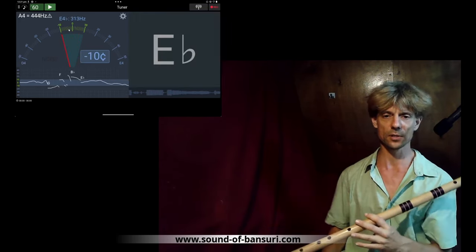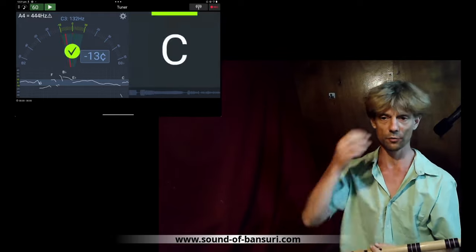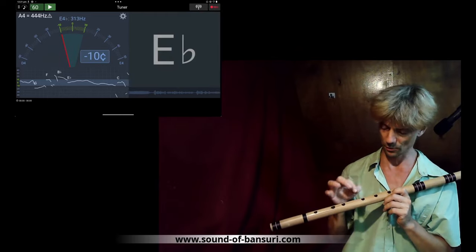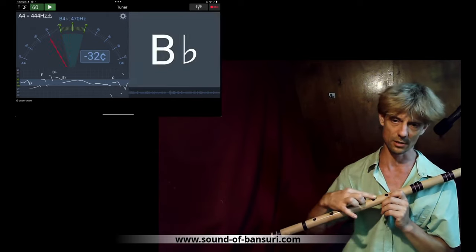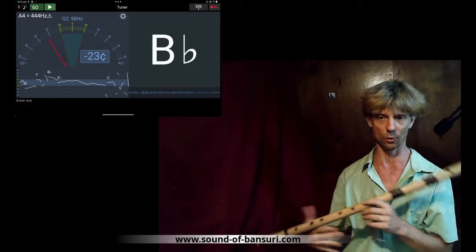My first step is to bring all of them to the level of this 444 calibration. Then, if everything is in tune and I still want to open up the sound, I can open these holes — but not in this direction, just in the other direction — so this will not affect the pitch so much, but will open the sound.